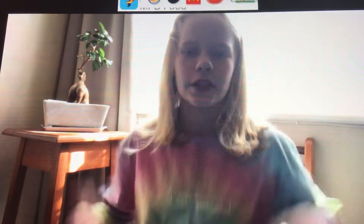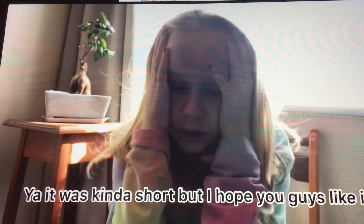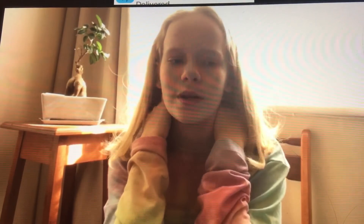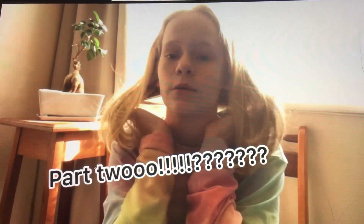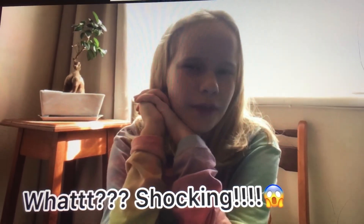Hi guys! If you didn't notice, I've got arms now. Sorry if it was a super short video — I haven't really watched it back, but it took quite a short time. I hope you guys enjoyed it! Tell me if you want to see a part two, and let me know what you want to see me do with no hands, or maybe suggest a different challenge.